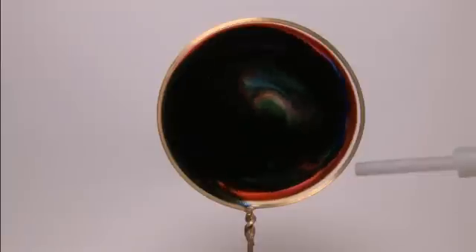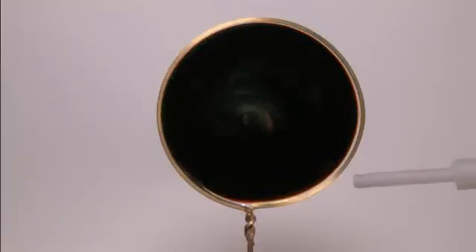And if you do too much convection in here, then you end up with just this black sheet.